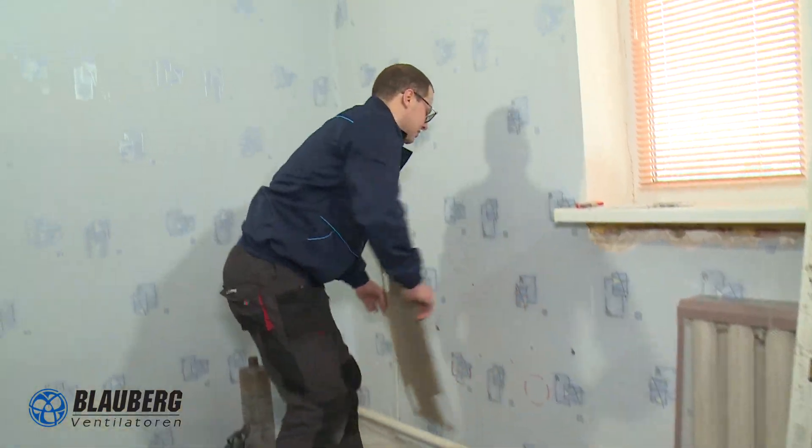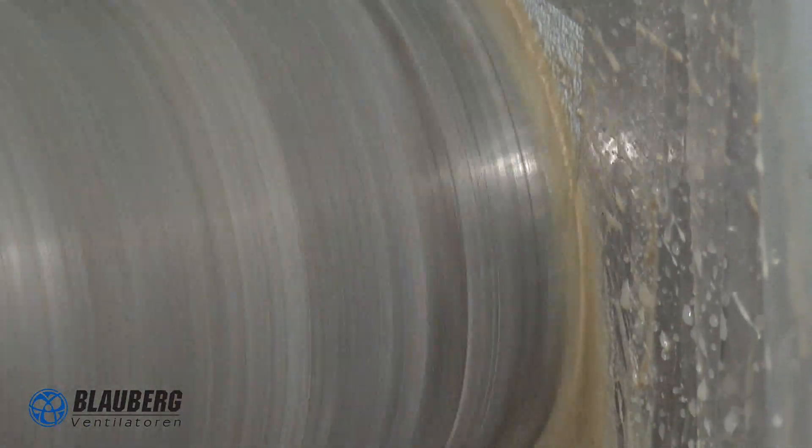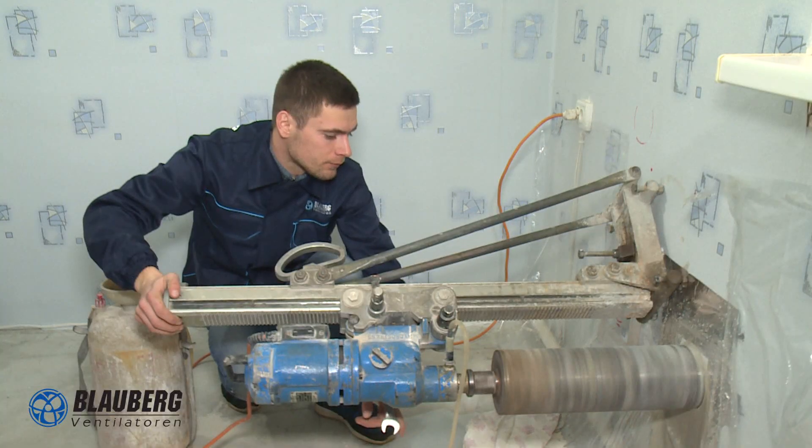Our unit, however, is going to ventilate one space only. Let us remove the template and make two through holes 120 mm in diameter.